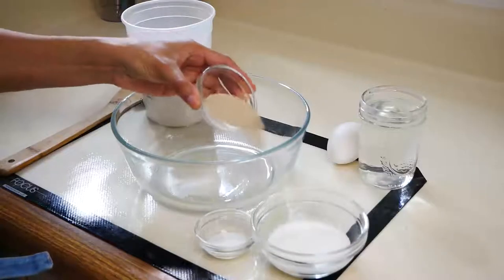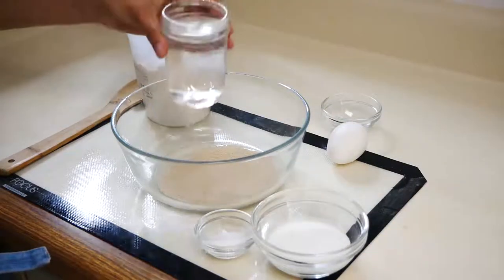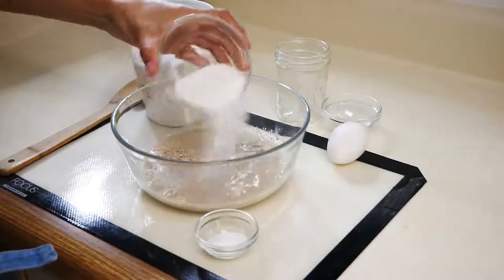The first thing we're going to do is add one tablespoon of yeast to a medium-sized bowl and mix it with one cup of lukewarm water. A lot of people ask what warm water does to yeast — the warm water basically warms up the yeast temperature so it can start the fermentation.